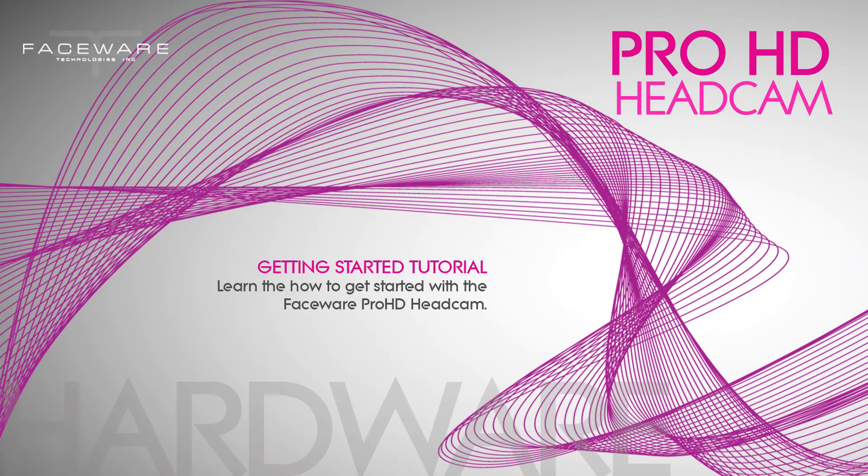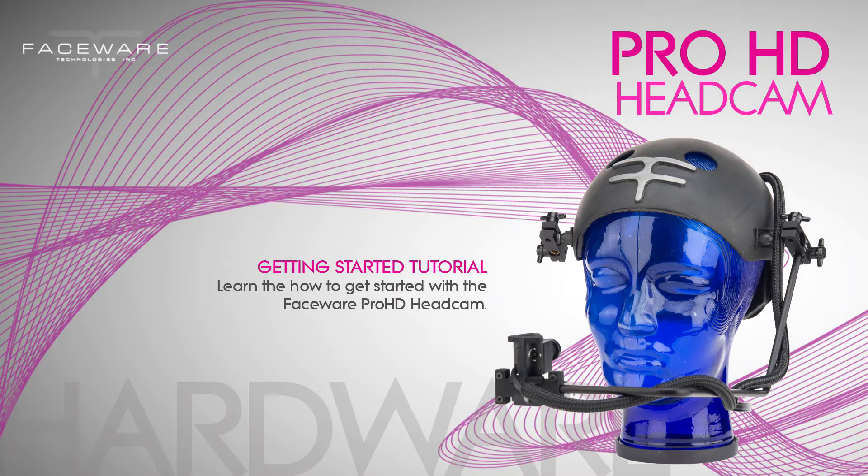Hi, this is Katie Jo from Faceware, and in this tutorial I'm going to show you how to build a wired Pro HD headcam system.